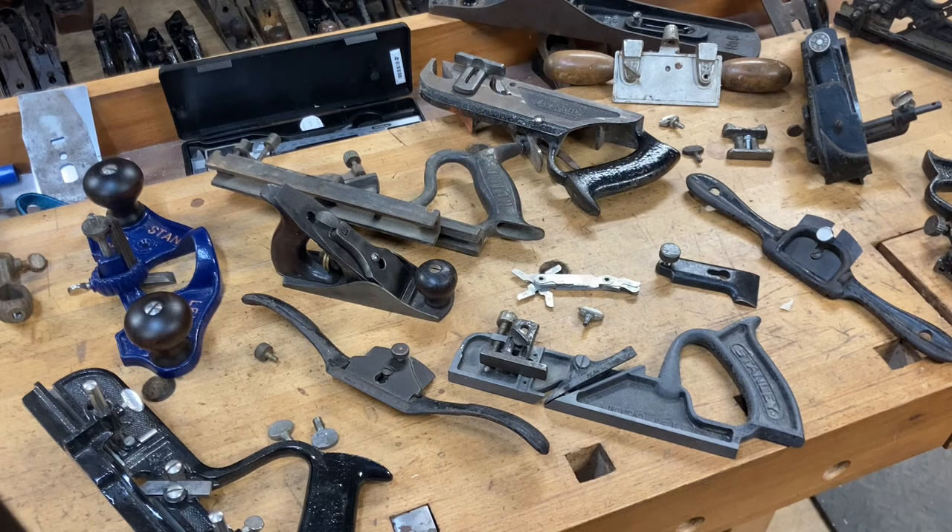We're going to be talking about suitable substitutes in regards to hand planes, mostly Stanley, because that's mostly what I deal in. The idea is: let's say you pick up a plane that's incomplete at a yard sale, flea market, estate sale, wherever. You reach out to me or the tool community and you need a part — nobody has the screw or bolt you need, or they have it but want eleven dollars for it and you're not paying that. So I'm going to show you some substitutes, some other places where you can borrow a bolt from until you save up.